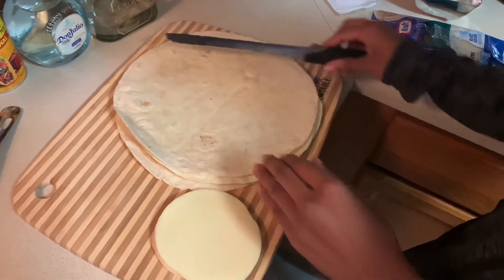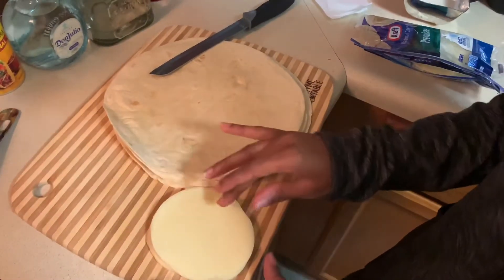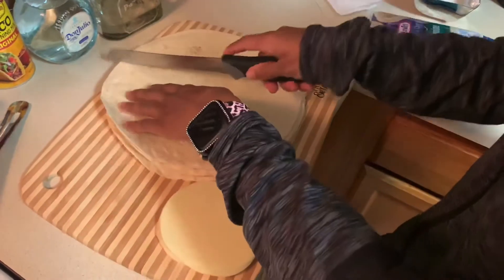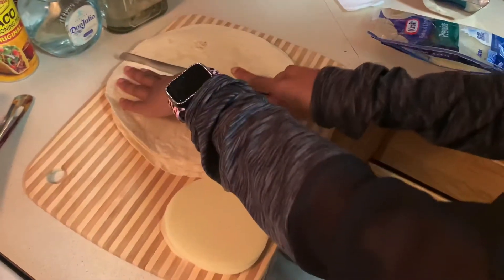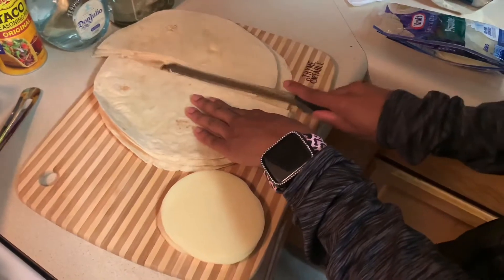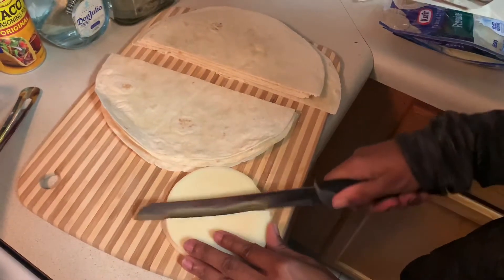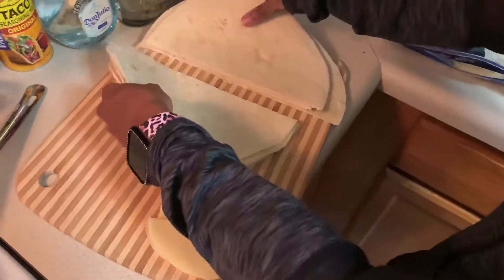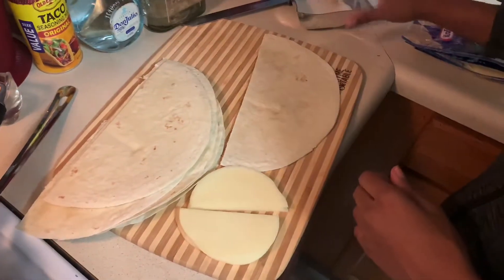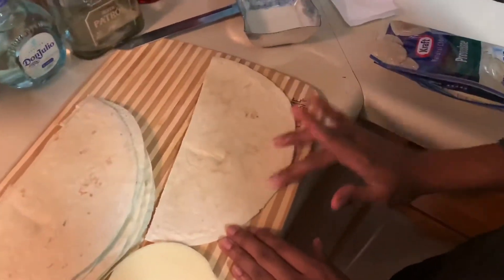The next step is to cook four tortillas at a time. I got four pieces of provolone and we're going to add the extra pieces of provolone inside the pockets. I have my bread knife here and I'm just going to cut them straight down the middle, doing the cheese the same way — and voilà.